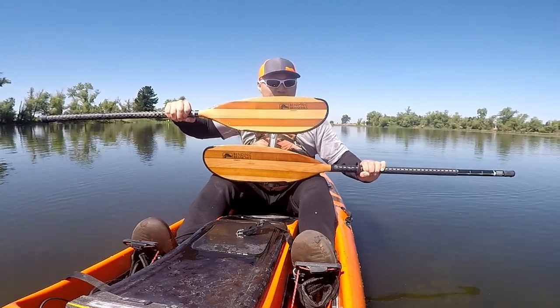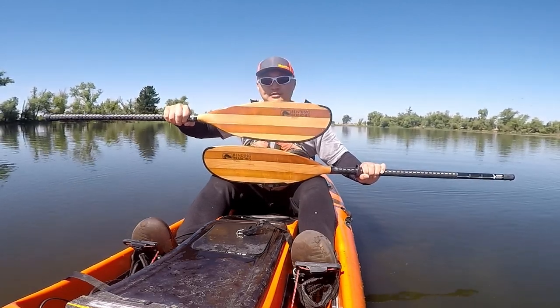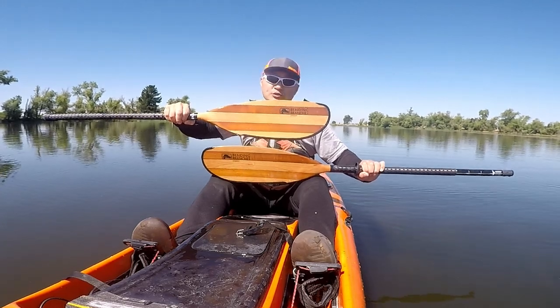What do I think about this paddle after using it for two years? Stay tuned and find out.